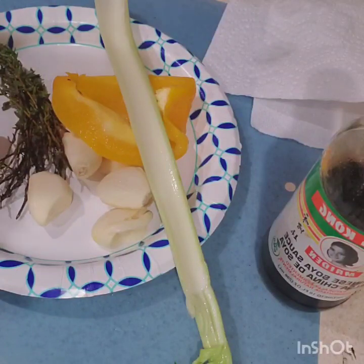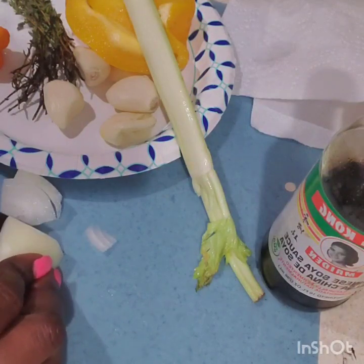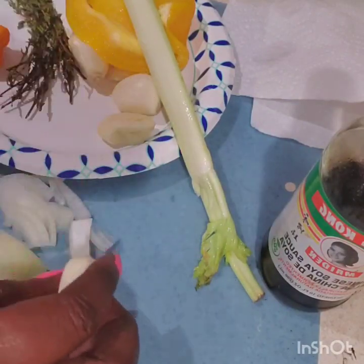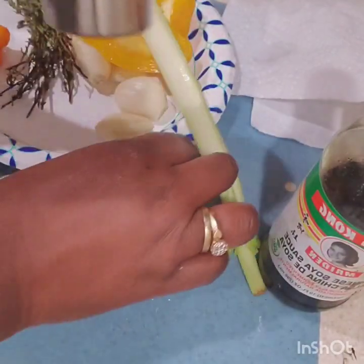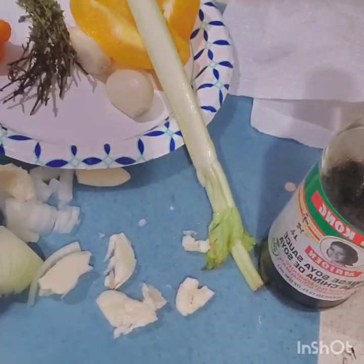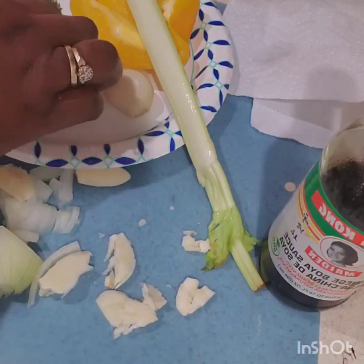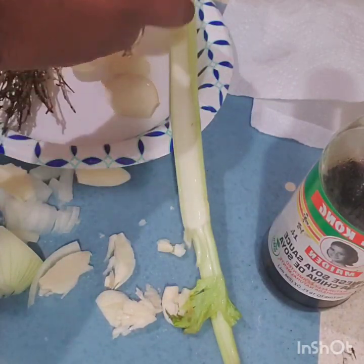Now I'm showing you all the seasoning I'm using. I have some onion which I'm cutting small. I have garlic — I use this tool to take off the shell and then crush it, or you can use a garlic crusher. I also have hot pepper, thyme, a little piece of celery which is optional, bell pepper, and soy sauce.